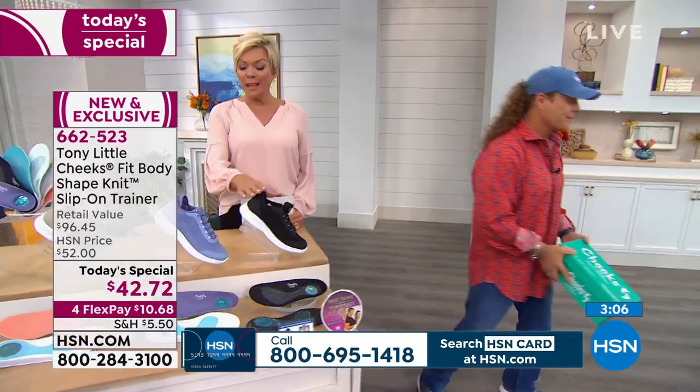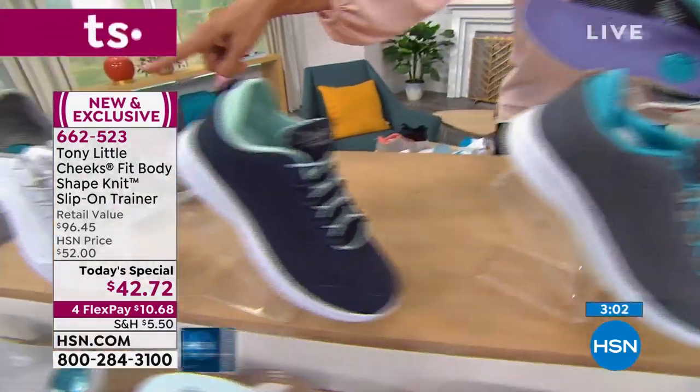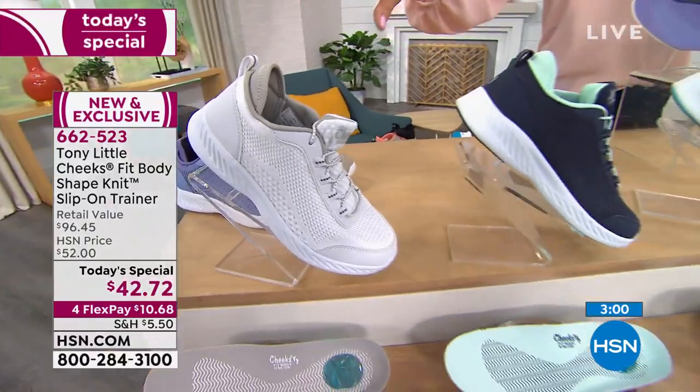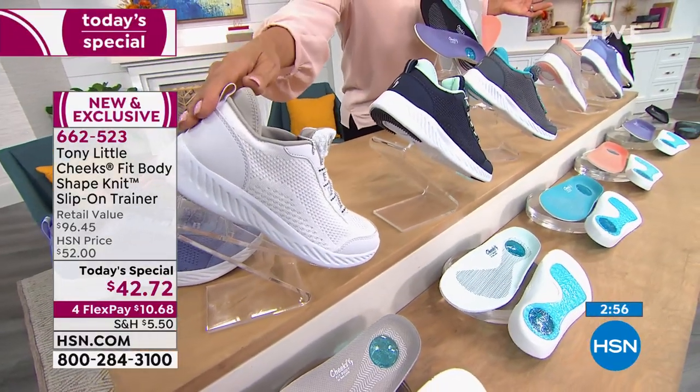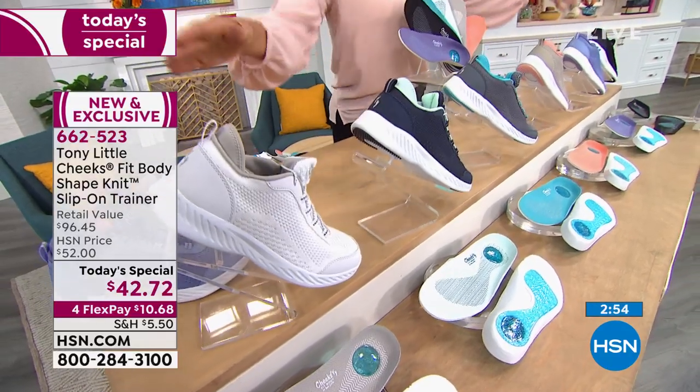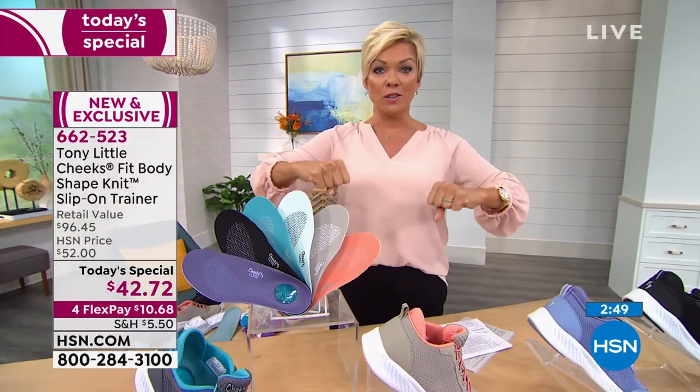That's a very true statement. We have black, violet, tan, gray, navy, and white. The white and black are, once again, in the lead — they always are. For anybody in the medical profession who needs to wear white or black closed-toe shoes, these are slip-on trainers with no laces to tie.